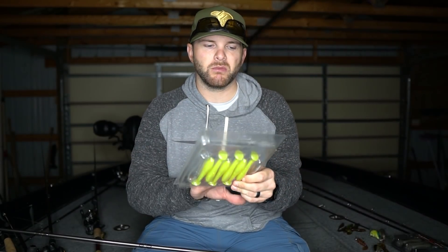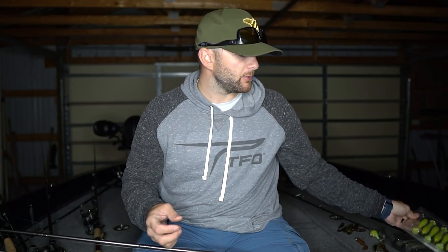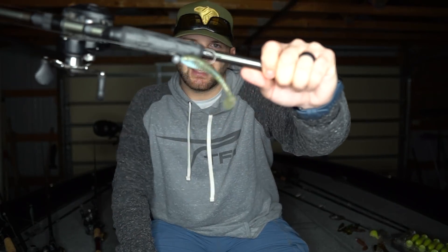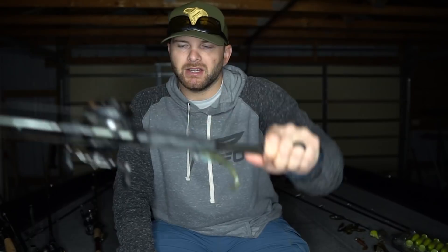When the water gets off-colored, a couple tricks I like: putting an under spin on the swimbait — a blade underneath to help those fish find it — or fishing a chartreuse swimbait. A couple years ago the water got off-colored on me while fish were on a swimbait bite, so instead of switching away from the swimbait I went to a chartreuse swimbait with an under spin and those fish absolutely smashed it. Changing color can be big, but don't get too dialed in — these fish are shallow and they want to eat.